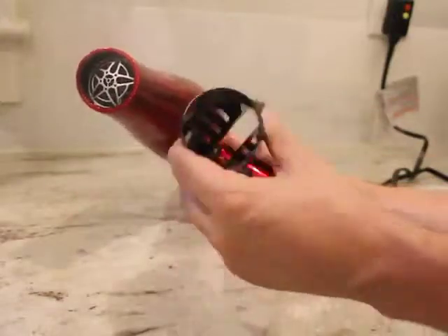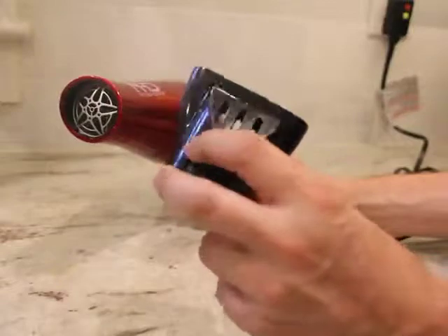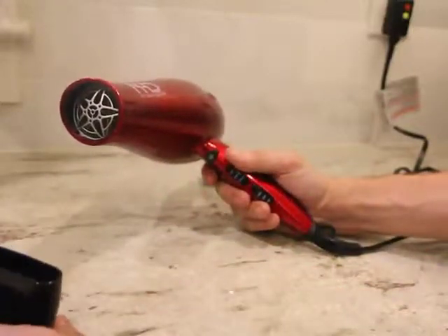It's got a separate attachment on here — a diffuser attachment, or probably the opposite of a diffuser. I don't know what the right term is for it.